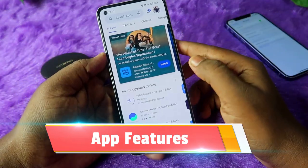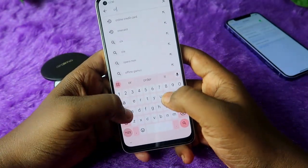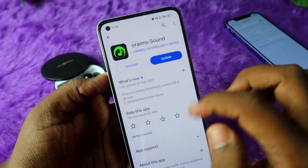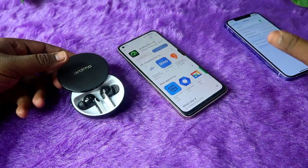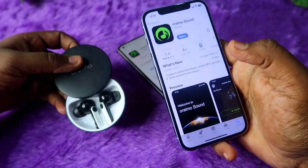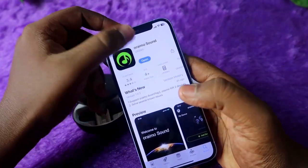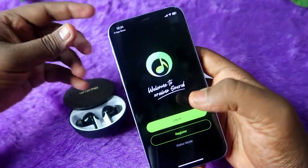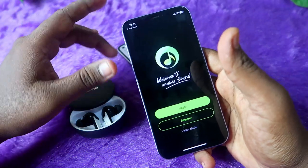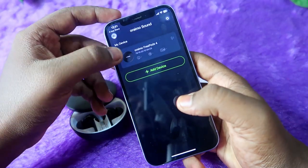The Oraimo FreePods 4 also has app support. If you are an Android user, go to the Google Play Store and search for 'Oraimo Sound'. The app is also available for iPhone — go to the App Store and install Oraimo Sound. Once you open the application, you don't need to register a profile. Just click on Visitor Mode.